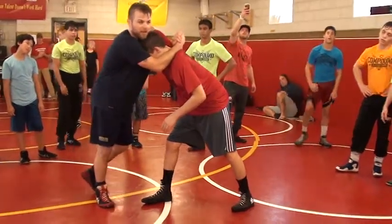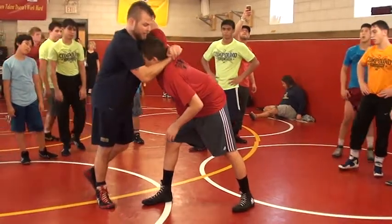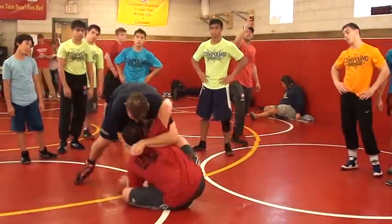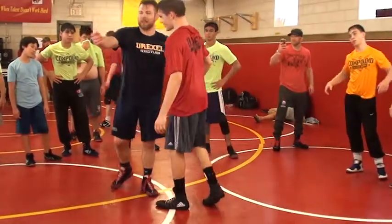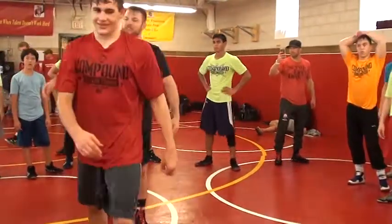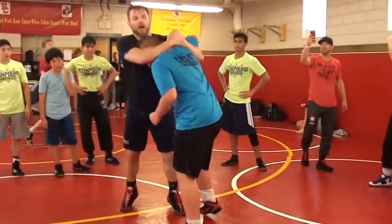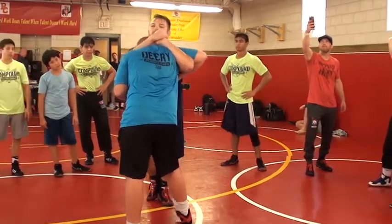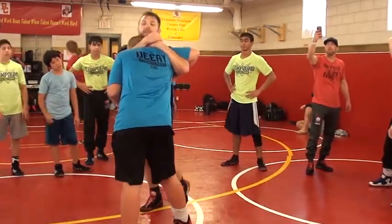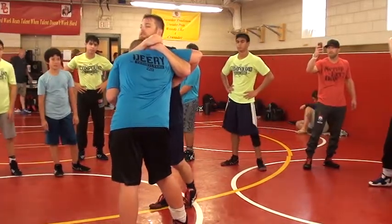Now the key to this move is you have to suck your elbows to your side, and I roll my lock. I'm a little bigger than him so it hurts. Judo chop, judo chop, lock. I keep him right in the middle of my chest — and I've got a big chest — pull my elbows to my side. As soon as I do that, I'm going to go to the side that I have the underhook and circle hip to hip, just circle him down.